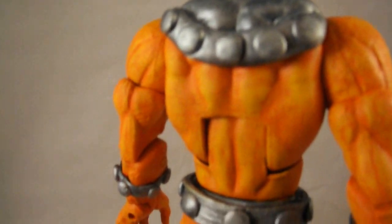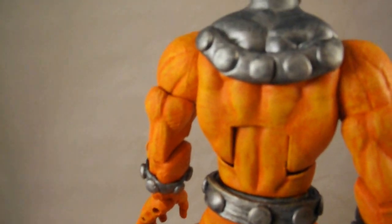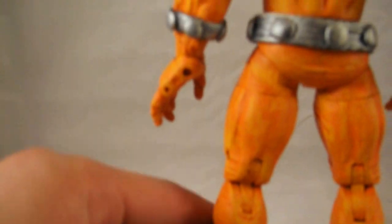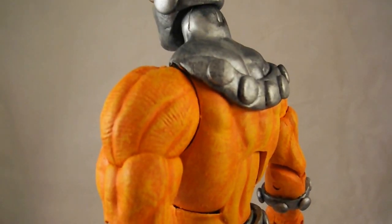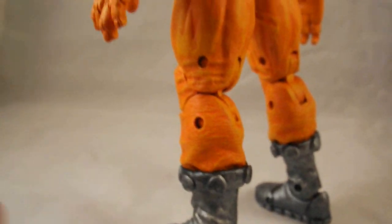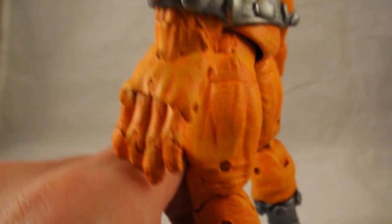And then I went with orange — painted it all orange — and then a yellow dry brush to bring out the highlights on his outfit. I think it came out really nice.